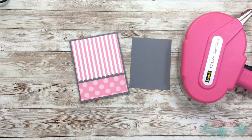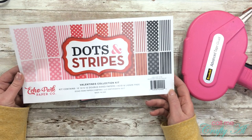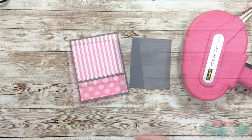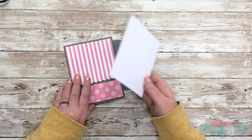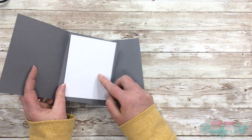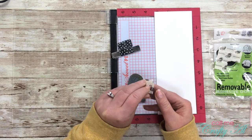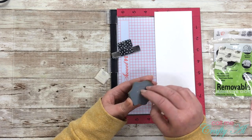I place the polka dot paper with the strip at the bottom and try to get a gray even border all the way around. The pattern paper I'm using is the Echo Park Dots and Stripes Valentine collection kit. I also cut a scrap of white cardstock to go on the inside of the card, which we will decorate later before placing it in there.